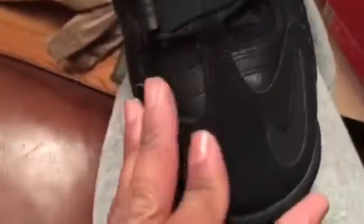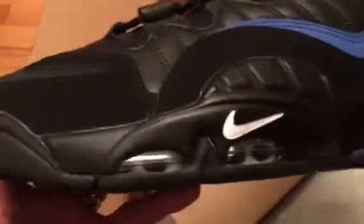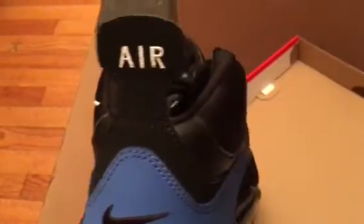Air Max — you got your air bubble, you got some type of synthetic suede blue here, black wraps around the front, real nice suede on the toe box, blacked out Nike check, white Nike check, air bubble on the back, black Nike check there. It doesn't have the Chris Webber logo, but that's okay — these are still dope and fresh, doesn't really matter.